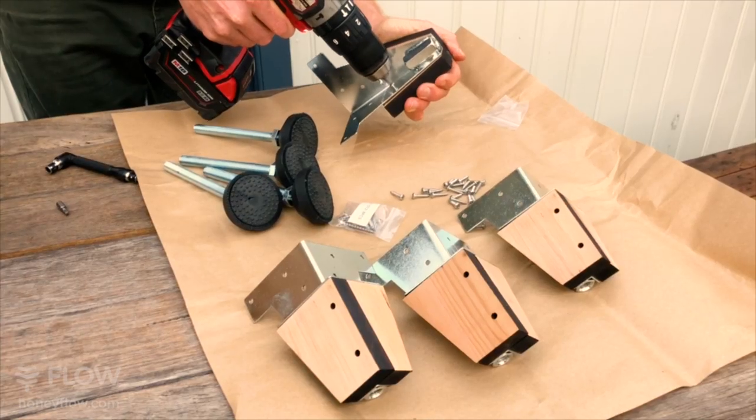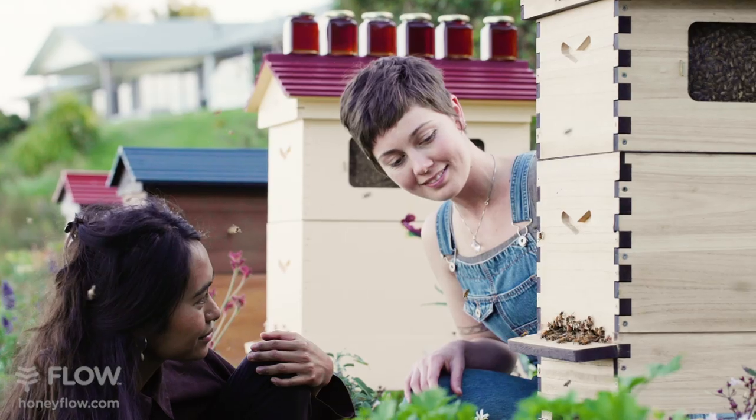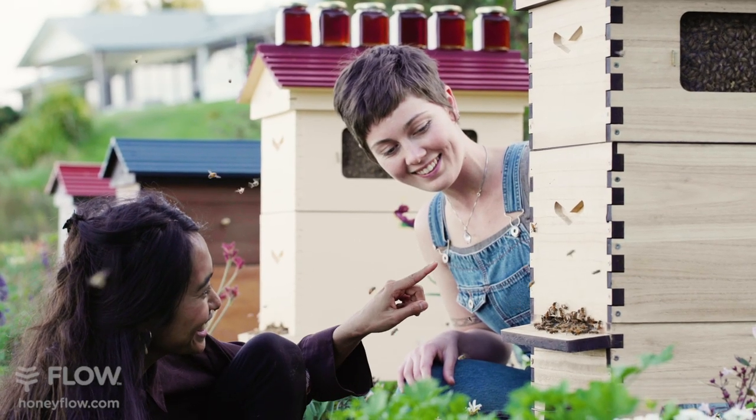There's an optional adjustable leg kit, which enables you to control the height and level of your hive perfectly, even on uneven ground.